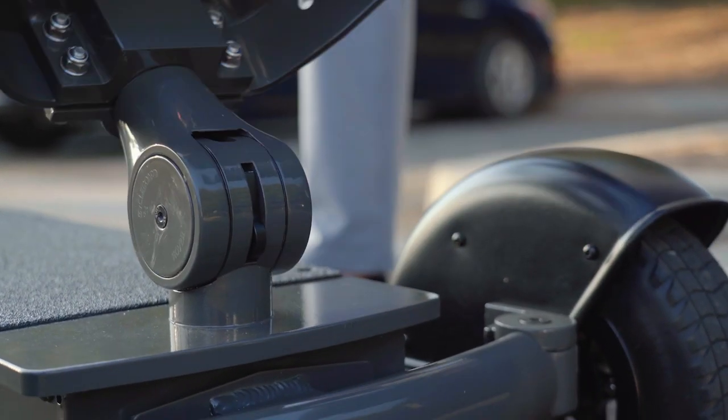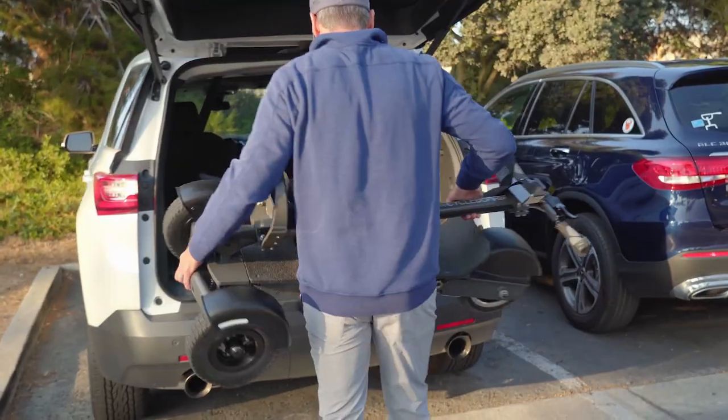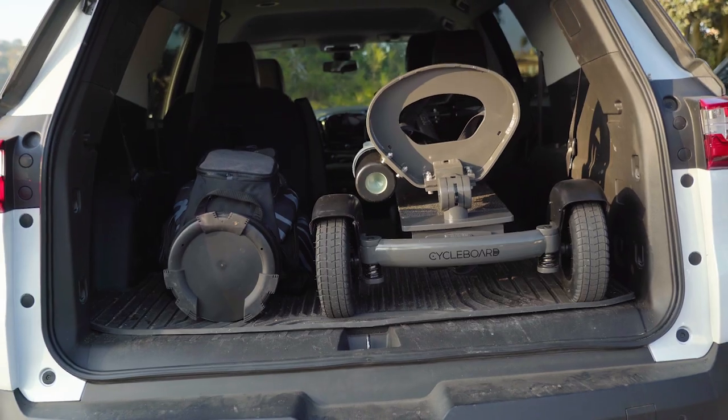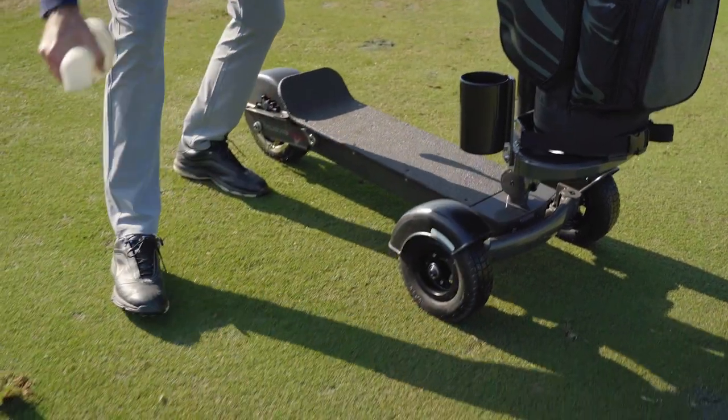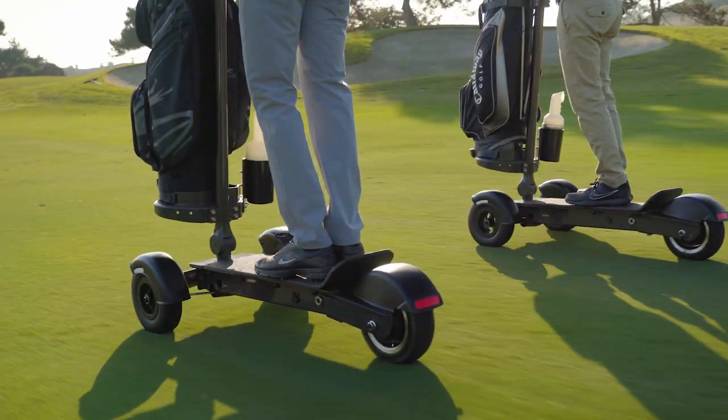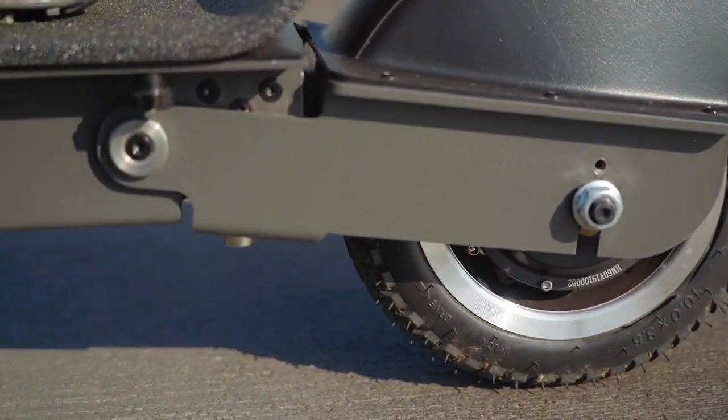For portability, press the tab at the base of the handle allowing you to fold the handlebars down, and you can trolley it like a suitcase and store or transport it in your car. There's a sand bottle included for divot repair, and it has independent front and rear suspension which really helps smooth out the ride over bumpy terrain.